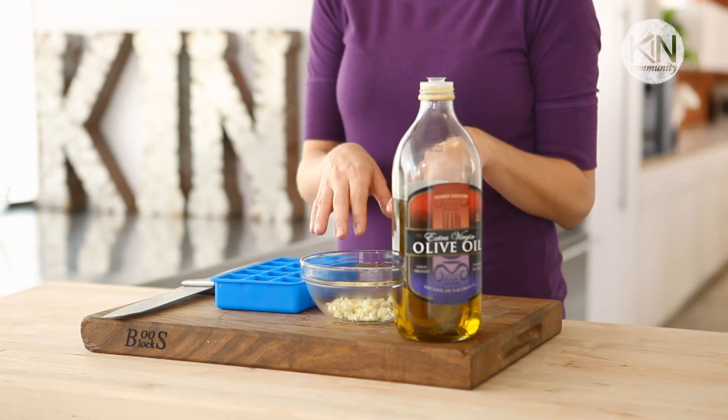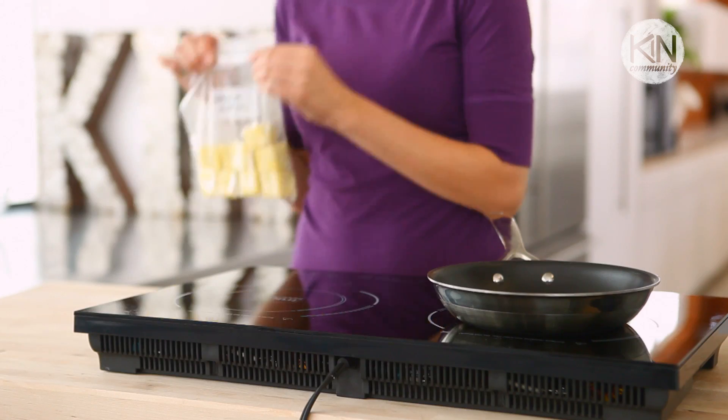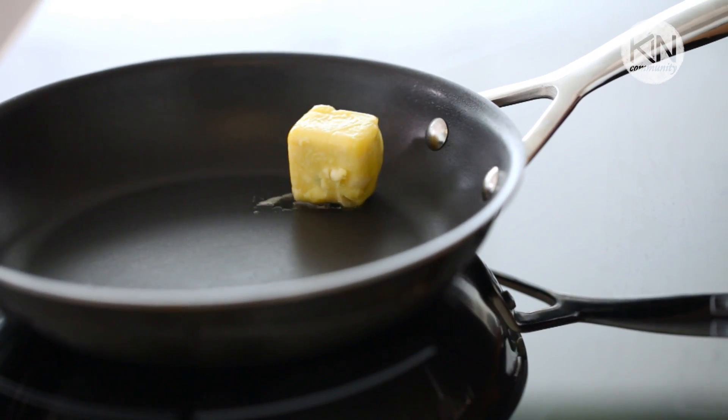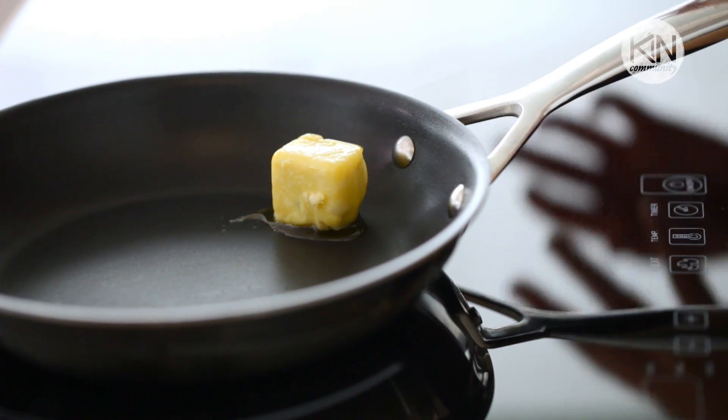Another great technique for storing your garlic is to store it already minced in the freezer. I take garlic I've already minced, place it into ice cube trays, and then cover it with olive oil or melted butter. Once they're frozen, they come out looking something like this, and they're ready to be thrown directly into a heated pan. You can smell the garlic sizzling already.